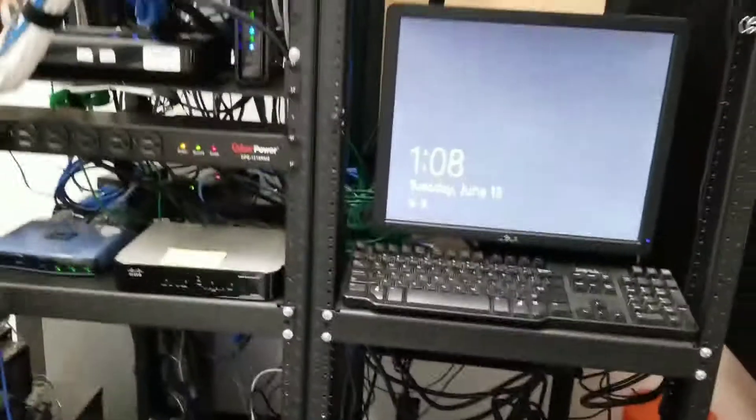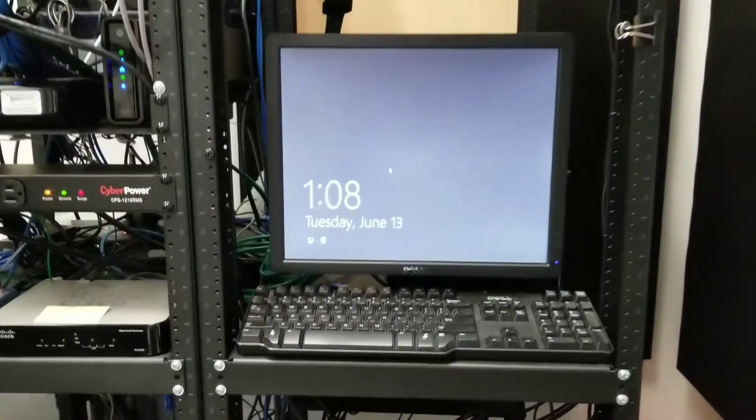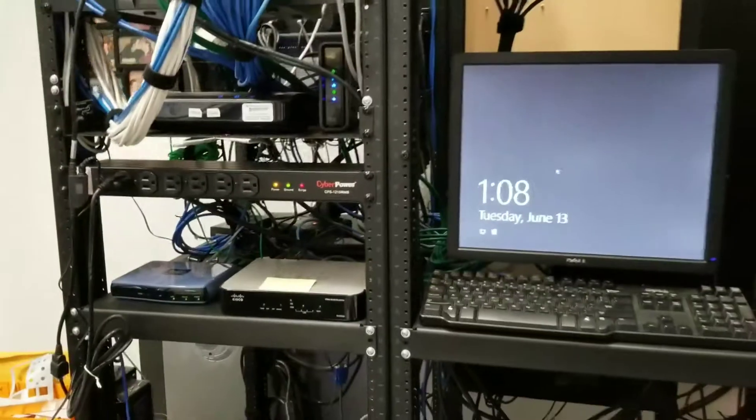Go ahead and plug this back in. Switch back — should be in high efficiency or line mode. No disruption to any of the equipment.